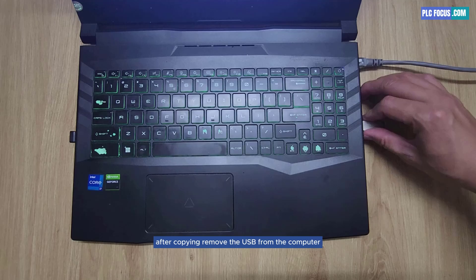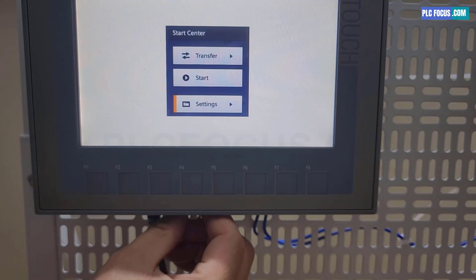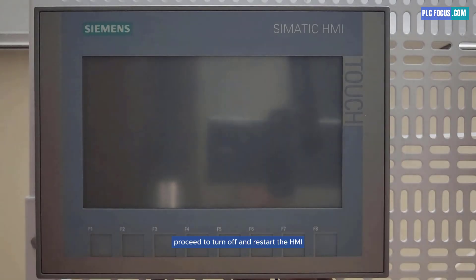After copying, remove the USB from the computer and plug it into the HMI. Proceed to turn off and restart the HMI.